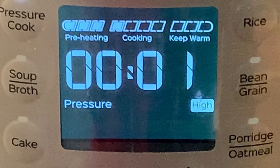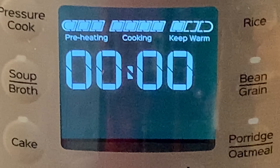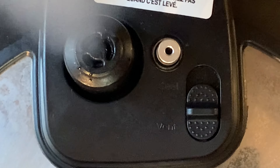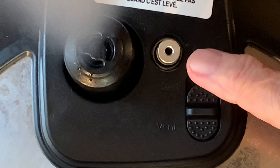When the cook time is up, you'll want to do a quick release. Simply move the switch on the lid to the vent position and wait for that pin to drop before removing the lid.